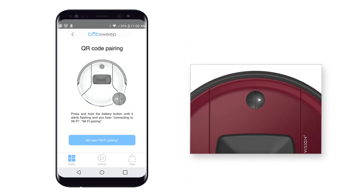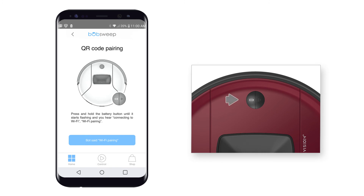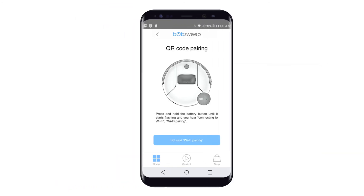Then, press and hold the battery button on Bob until it starts flashing white. Bob is now in Wi-Fi pairing mode and you should hear him saying, "Connecting to Wi-Fi, Wi-Fi pairing." Tap Bot said Wi-Fi pairing to proceed.